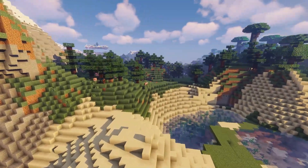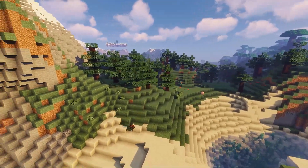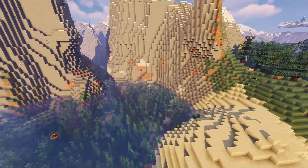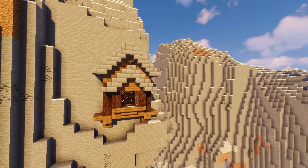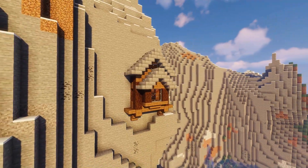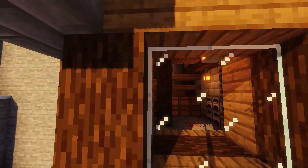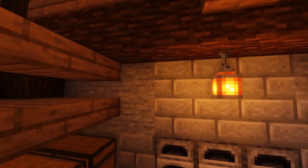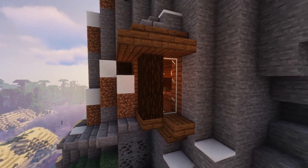Hello there builders, my name is Sendari and welcome to another house tutorial. This time we are taking a look at a simple spruce survival house at the mountainside. This build offers a nice functioning interior with a simplistic design that you can also create on day 1. This tutorial is split into two easy to follow steps, and this design is also completely expandable depending on how big your mountain is.